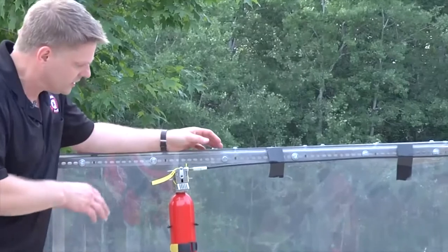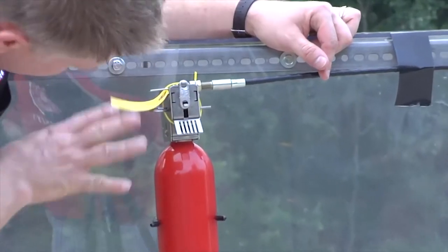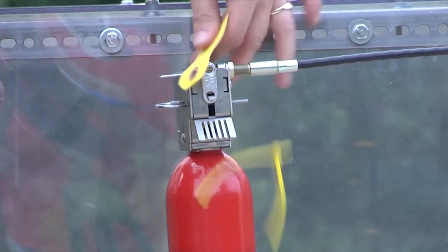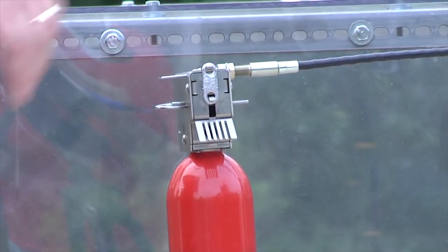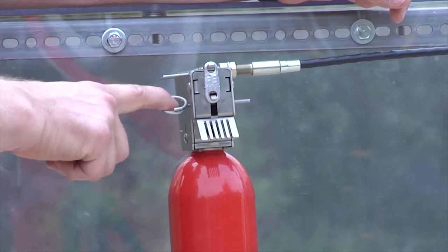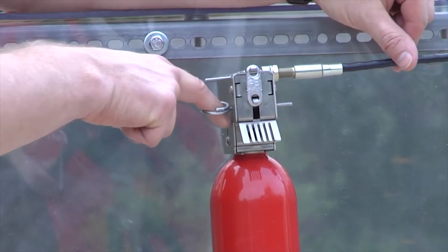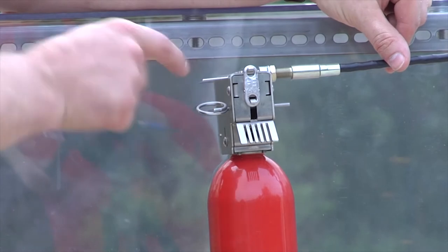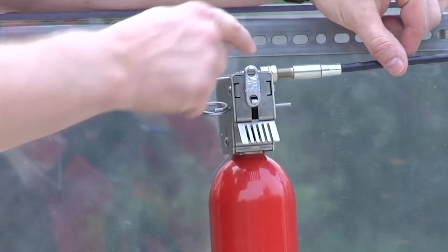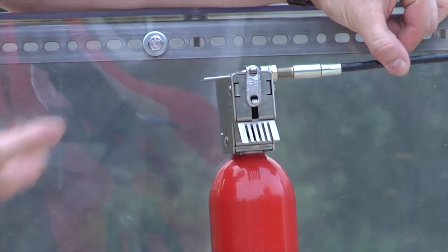Everything looks good — that's all the way in there, pieces are all in place. I'm going to take my wire cutters and clip off the yellow zip tie, take off the little piece of paper, and I'm ready to pull out this pin. You've got to make sure that you don't forget to pull that pin, because if you forget, the extinguisher is not going to work. Once I pull the pin, all the pressure of the spring inside — all the mechanics — are going to be pressing right down on this portion of the unit. Make sure the clip is in place and the fusible link is in place.